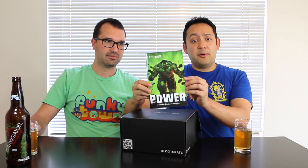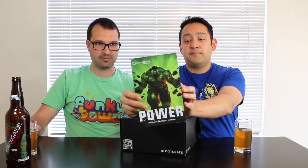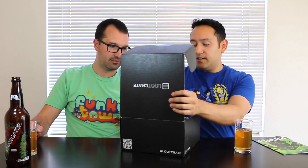The first thing we have is the magazine talking about power. Got Hulk right here — just a regular magazine, all that jazz. I'll take this.